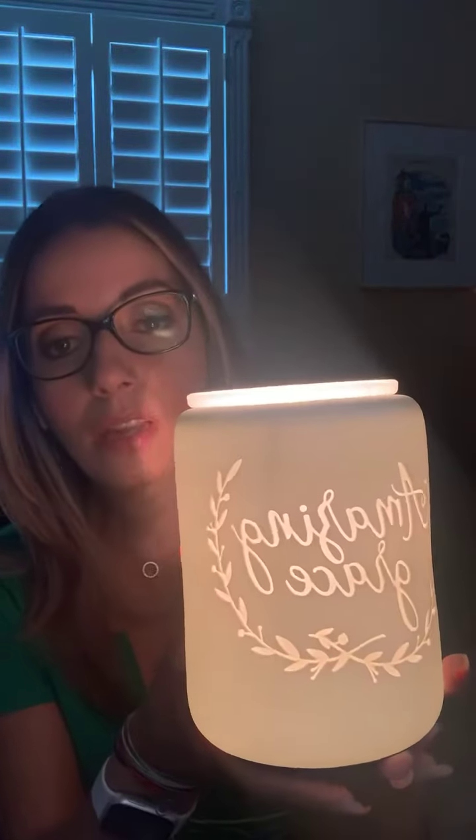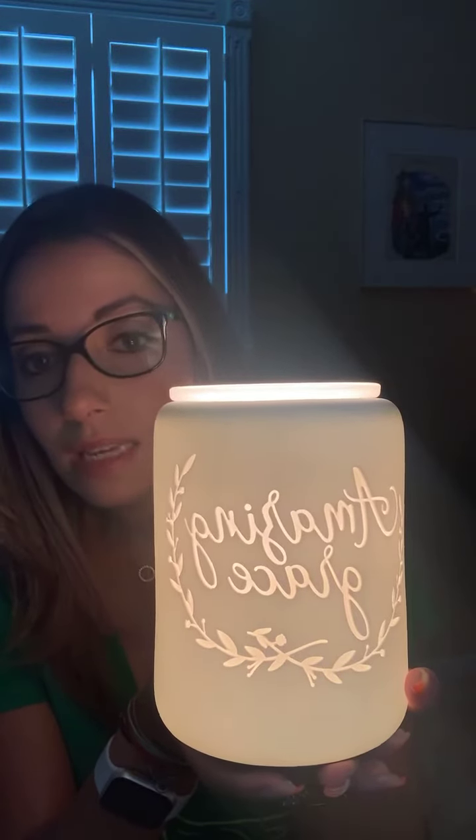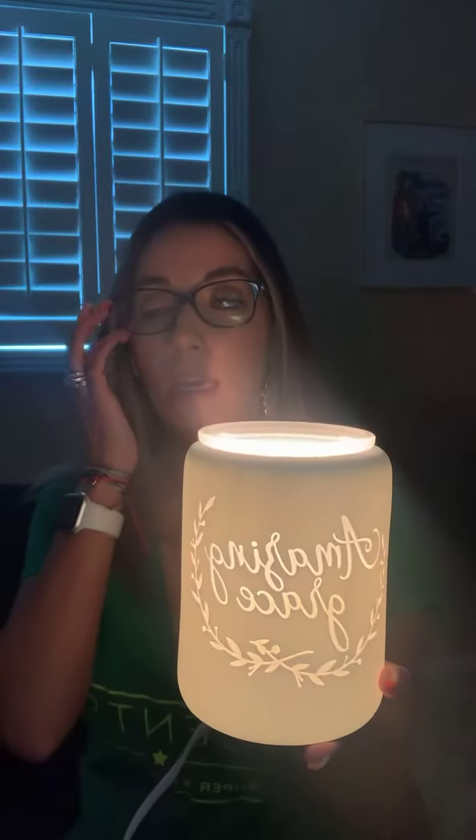On the back it has three doves — so cute! When you turn it on, the silhouette of it will reflect onto whatever surface is close to it. Look at that — it's so simple yet elegant.